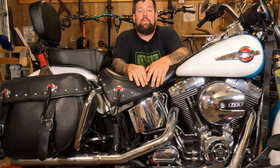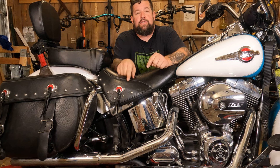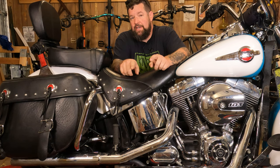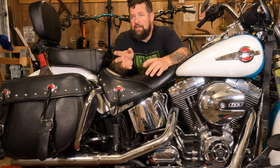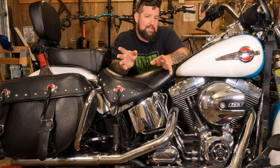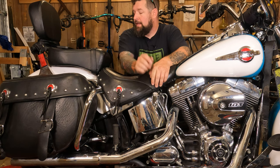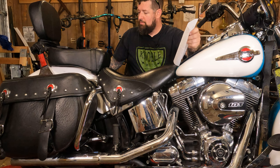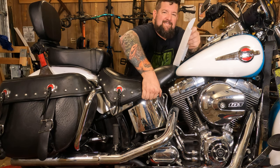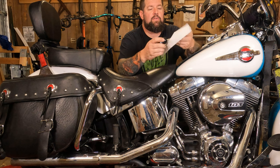Hey, Steve Noble, Noble Moto — got a quick tech tip for you today. We're going to cover checking the oil on your Softail. This is Evo and Twin Cam Softail, so it's '84 to '17 — same procedure for both of them. Right here is your oil tank, and right here is your dipstick for that oil tank. Grab a clean rag and wipe it off a little bit.